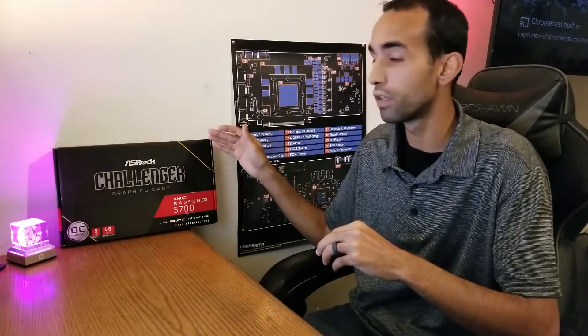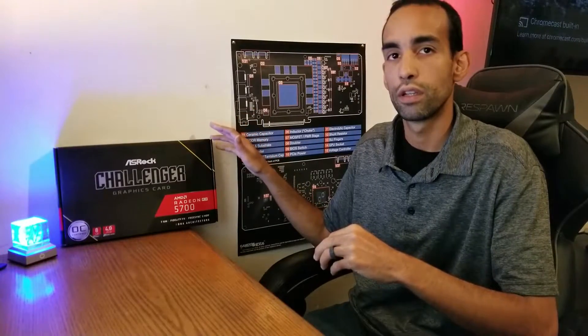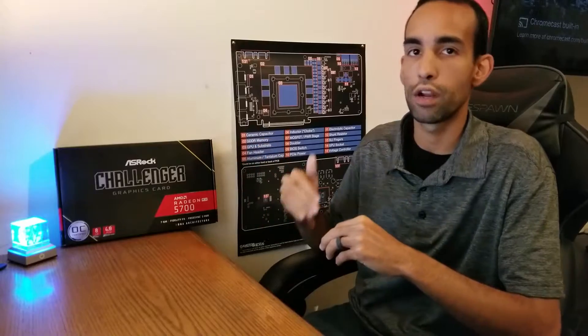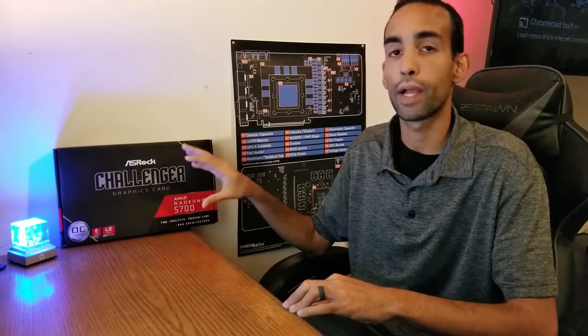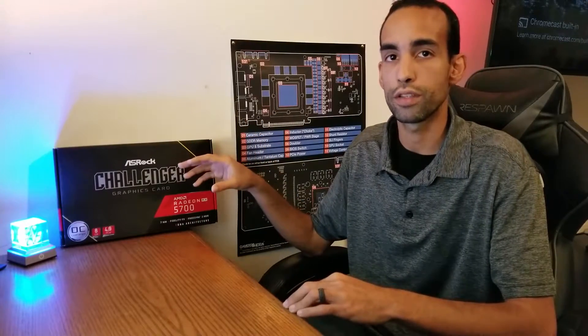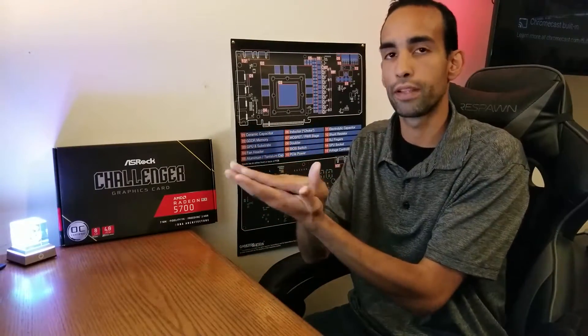Again, you don't have to do this mod — the card is perfectly capable for its intended purposes. But I'm using it in a way that takes it out of rated spec, whether applying the 5700 XT BIOS, soft power play tables, adjusting clocks and voltage. Do this at your own risk. I bent the backplate slightly so it makes better contact. You might find a better way — comment below — but it's a simple fix: put it over your knee, bend it just enough so it's applying pressure and the thermal pad makes contact with the back of the PCB.